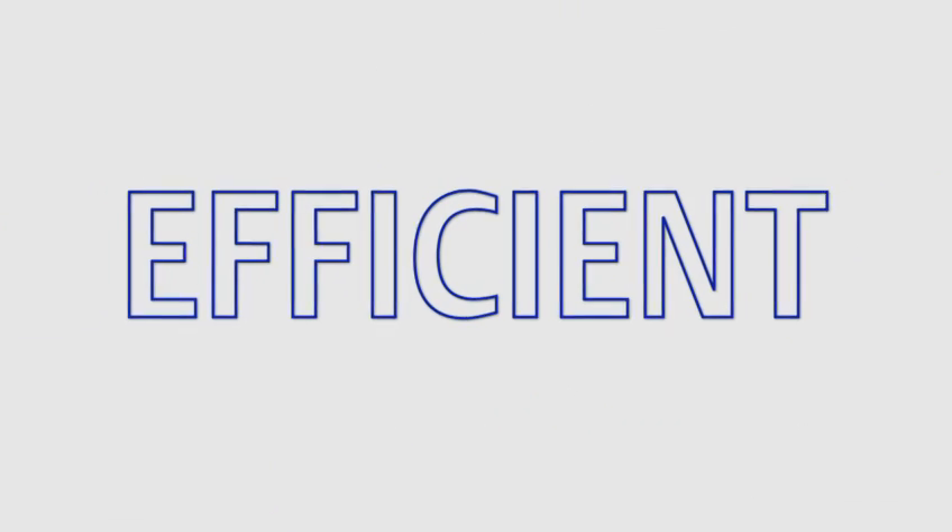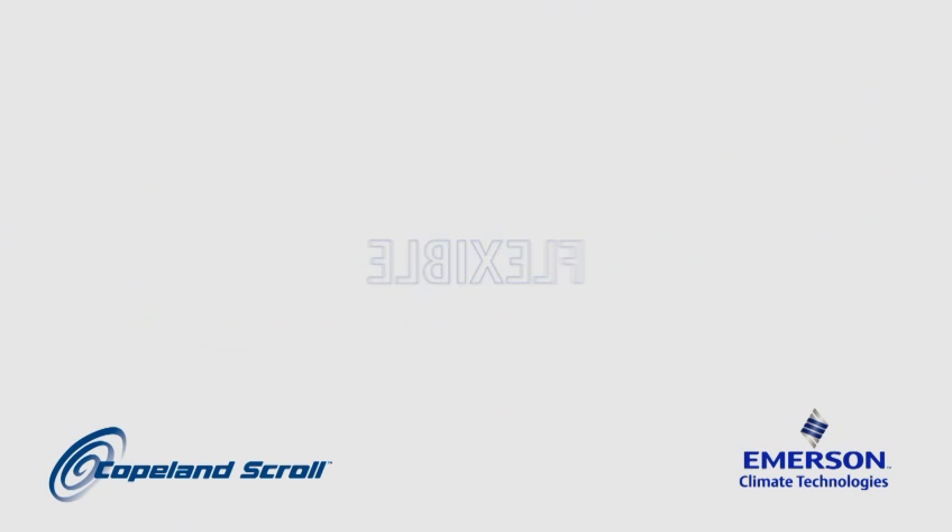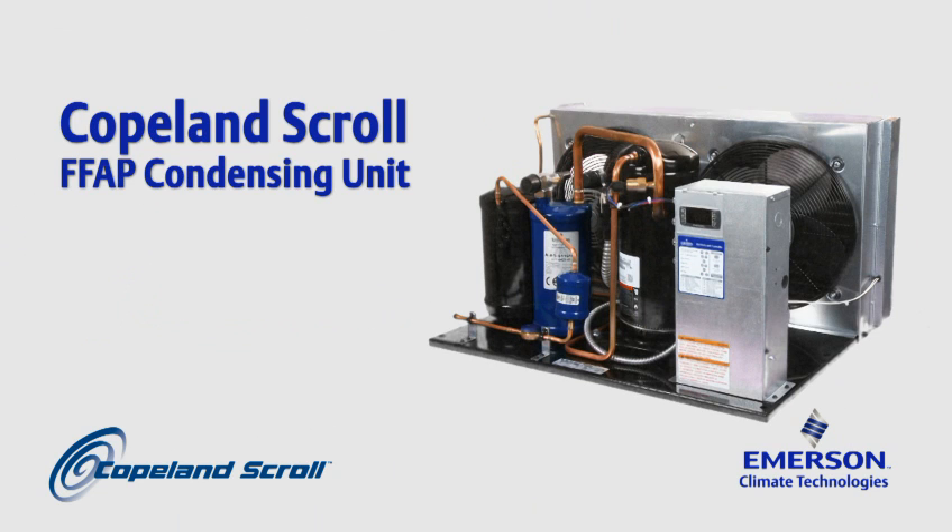Reliable. Efficient. Flexible. Introducing the latest in condensing unit technology, the new Copeland Scroll FFAP condensing unit.